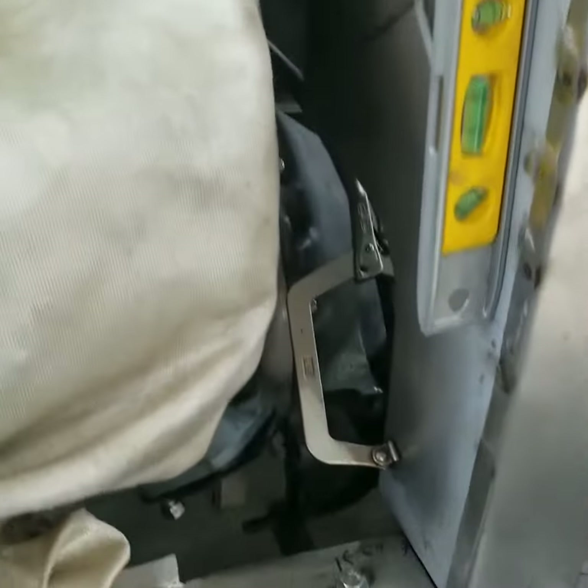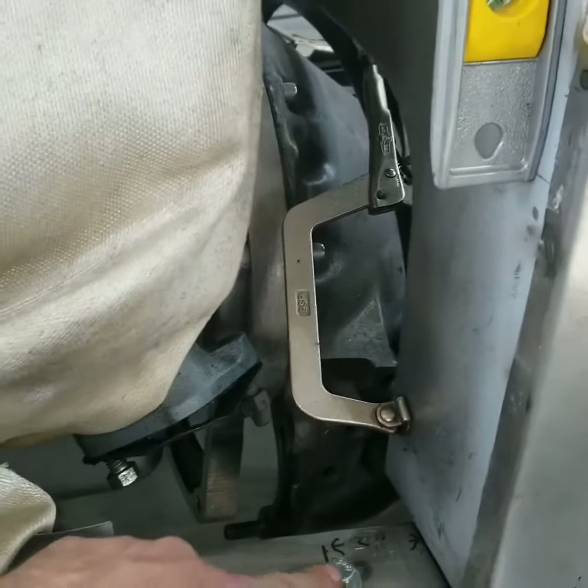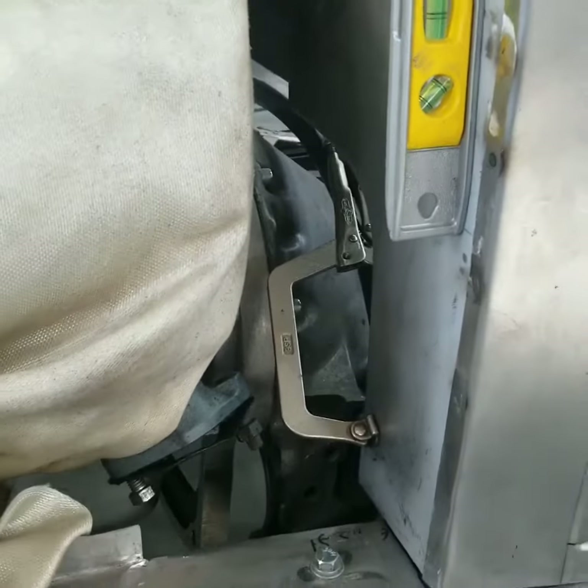I'm gonna make a bracket right here to attach my firewall to my frame for both sides.